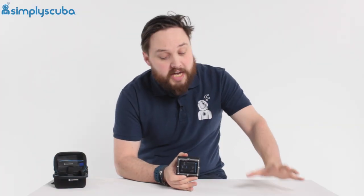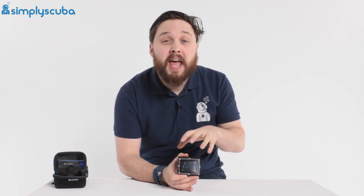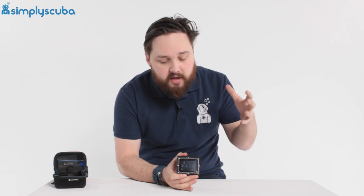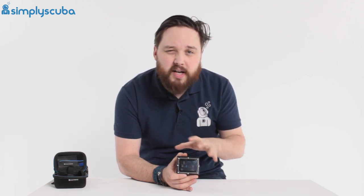Hi guys, welcome to Simply Scuba. Here we have the Shearwater Perdix dive computer. This comes in two different variants: the regular Perdix and the AI, which is an air integrated version. These are designed for technical divers and give you full range of control over everything from the color screen to your gradient factors. You can really customize this very popular dive computer. Let's take a closer look.